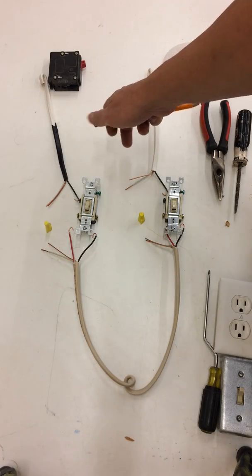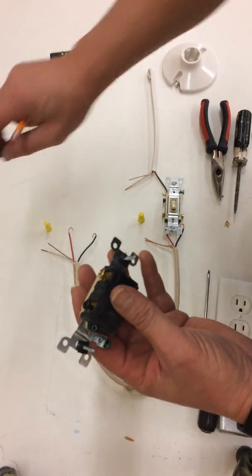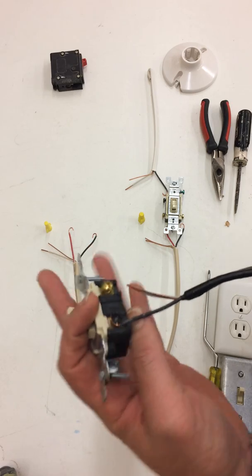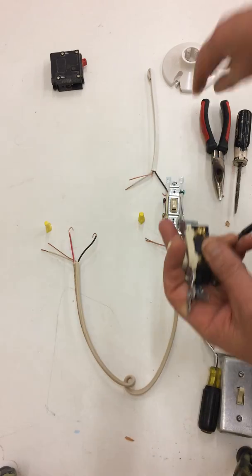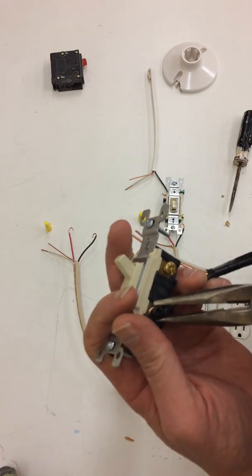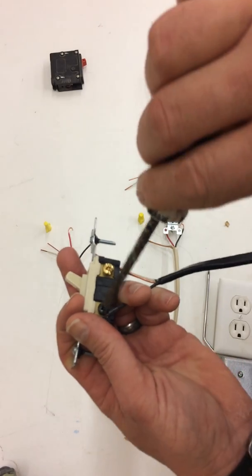So wiring a three-way switch — we're going to start with our power coming in. I'll loop it around the common screw, which is the black screw, and tighten it down.